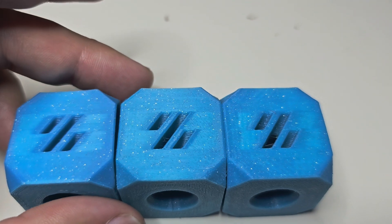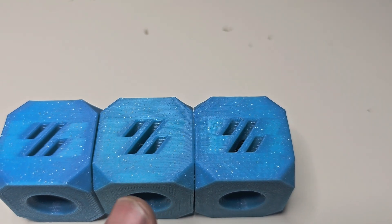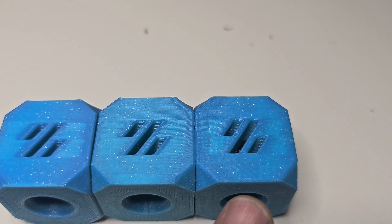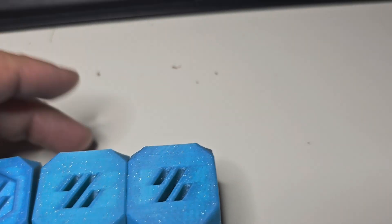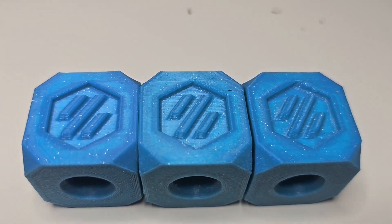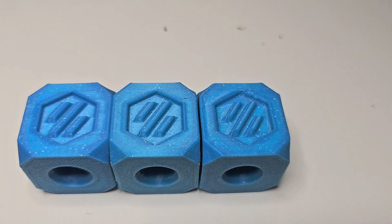The corners and edges of the cubes are more well-defined on the slower prints. I did increase the square corner velocity on the final print to 30 from the default of five, and I think that helped a bit — but that edge still isn't quite as sharp. And with the Voron logo on this side, same story. I'll perform some additional print tuning to see if I can get the faster prints at slightly better quality, but that wasn't my goal — I wasn't expecting perfection at the faster print times.